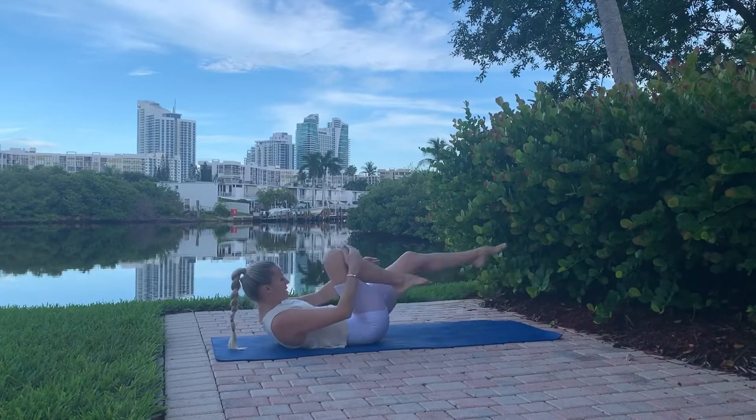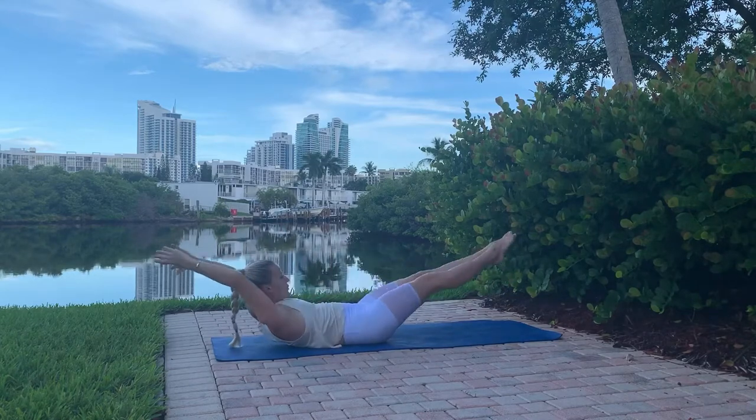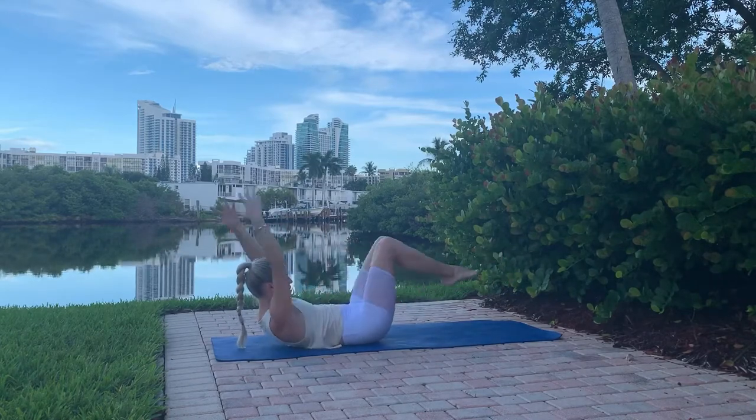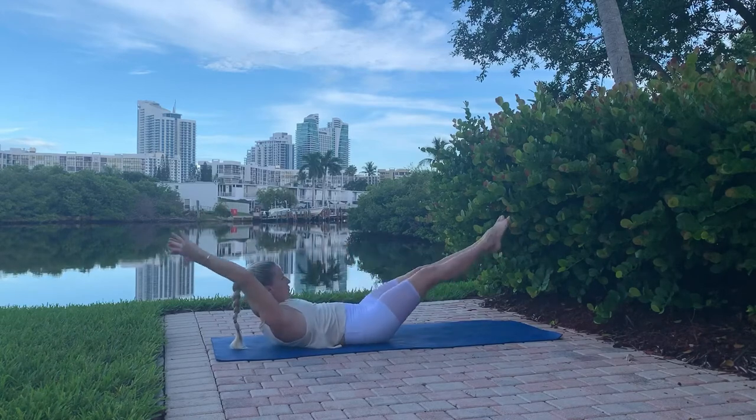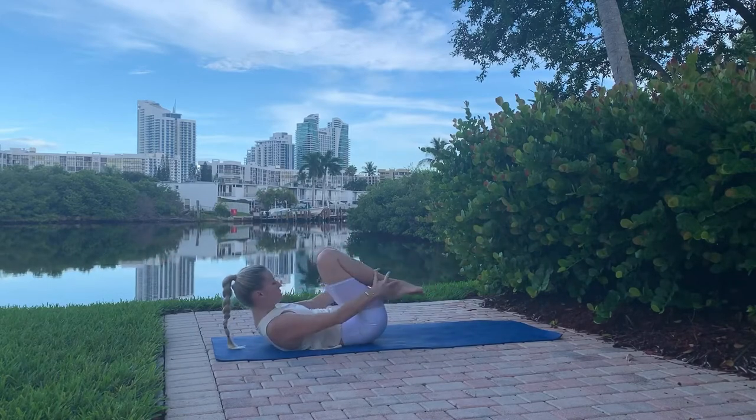Double leg stretch: grab your knees and extend arms and legs out for 10. Watch my head — it's not moving. I am looking at my navel the whole time. Very important so you don't strain your neck.